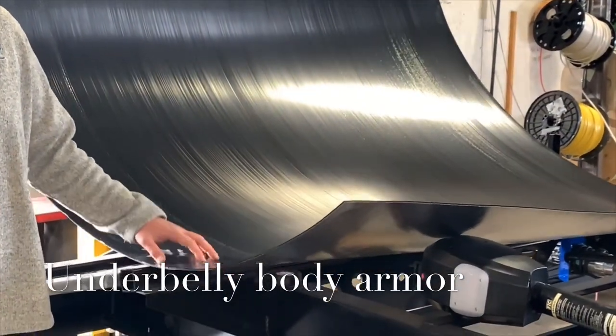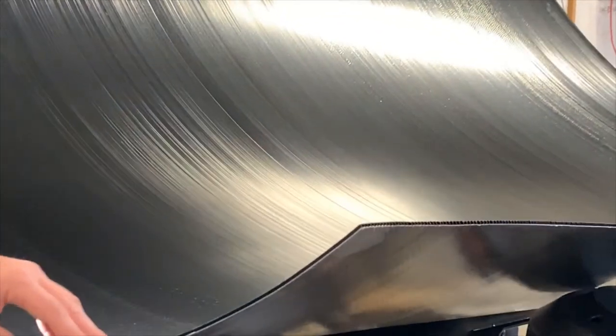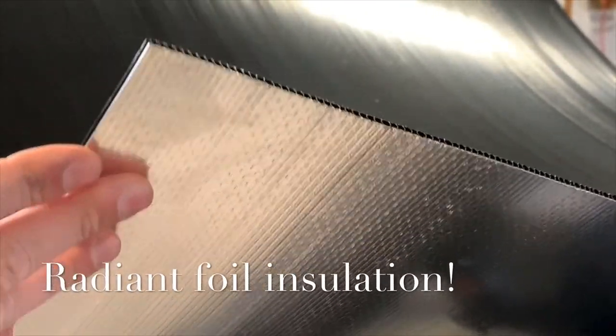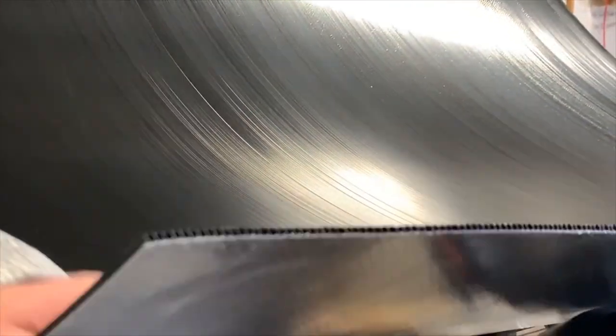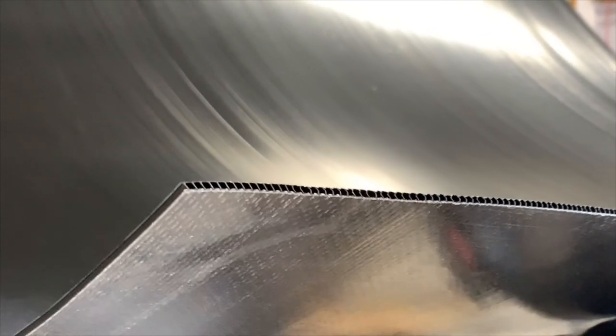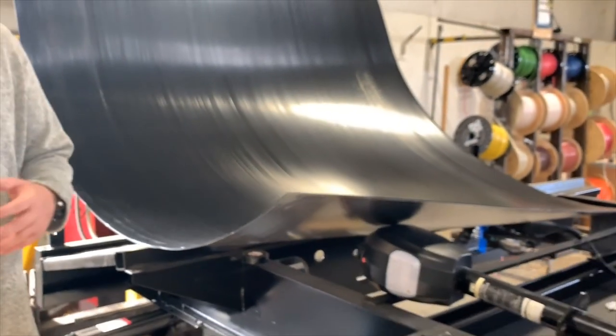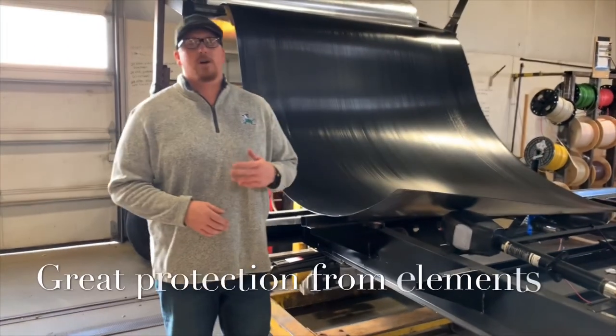For all the units, what this does is it fully encloses our underbellies. As we've mentioned in previous videos, we actually laminate foil to the bottom of it — that's just for insulation purposes. But what this does is it protects the underbelly of your unit — all of your tanks, wiring, and stuff like that — making it more resistant to all types of weather: rain, mud, all that kind of stuff.